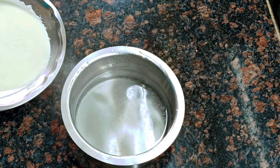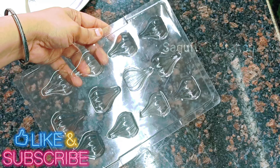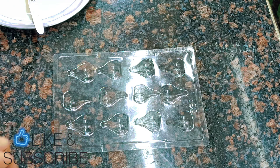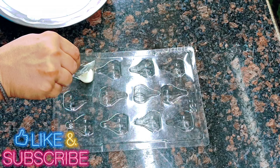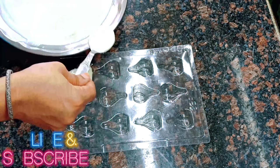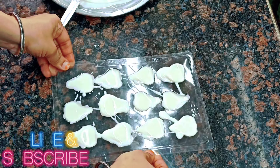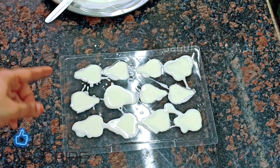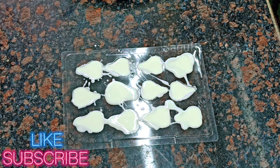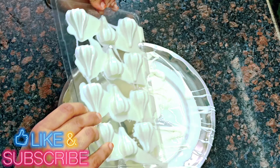I have a plastic modak mold. Even if you don't work professionally, you can get one at home for about 20 rupees — you can definitely use it. We pour the melted chocolate into the mold and fill it well. Tap it 2-3 times so that the air bubbles come out. Then hold it upside down for 10-15 seconds so that the excess chocolate drains and a shell is formed.